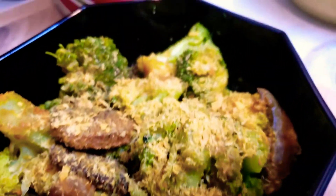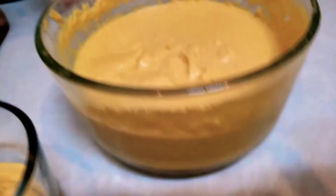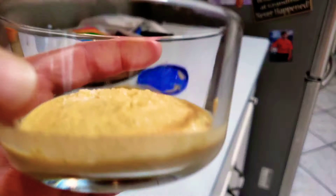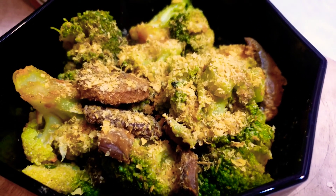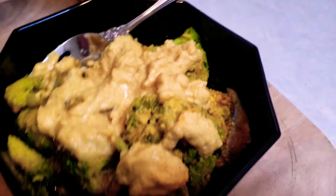This is the homemade vegan cheese that I made on Thanksgiving Day. This is a big portion here — once you refrigerate it, it thickens. I've gotten a little bit here which I'm gonna put in the microwave for one minute and then pour it onto my broccoli. Stay tuned!